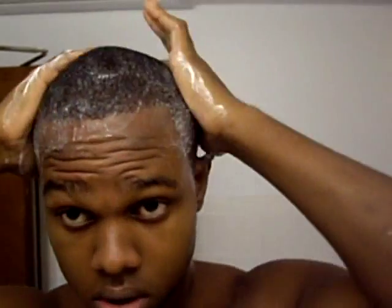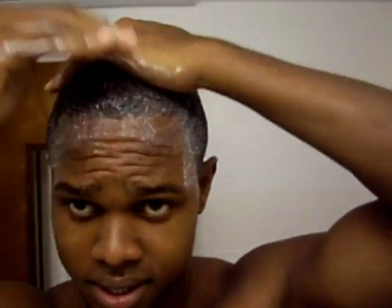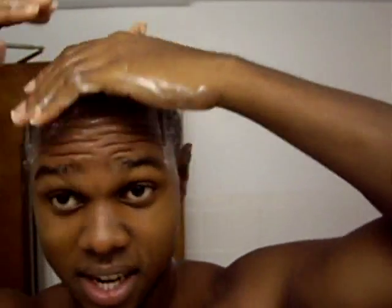Once I'm done with that, I would get this conditioner. Since my hair is already wet, I just rub the conditioner in my hands, go forward, go back, rub it in my hands again and do the sides. I don't really brush my hair when I do this — I just rub it in. And then I wash it out the same way I would if I had shampoo in my hair.